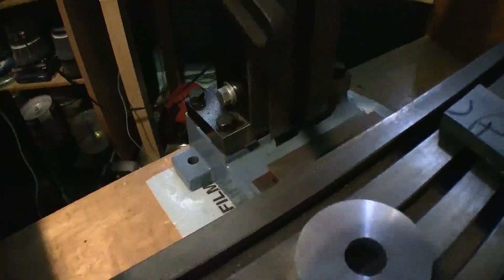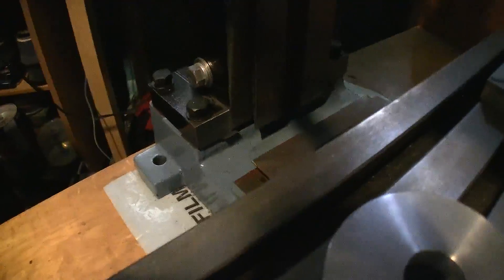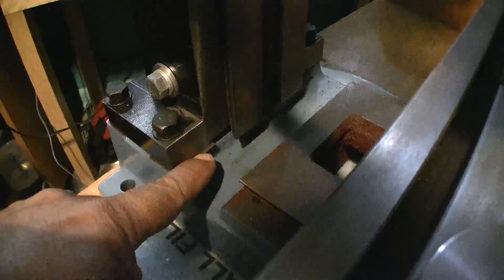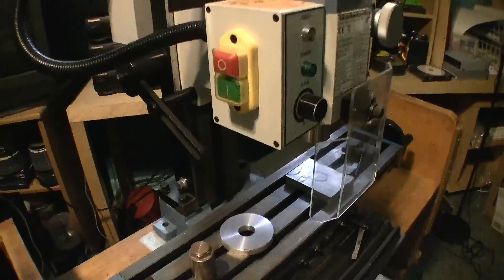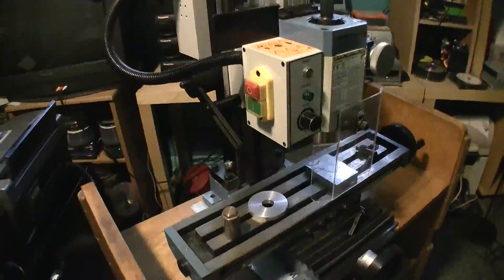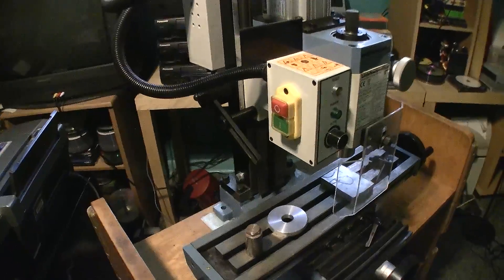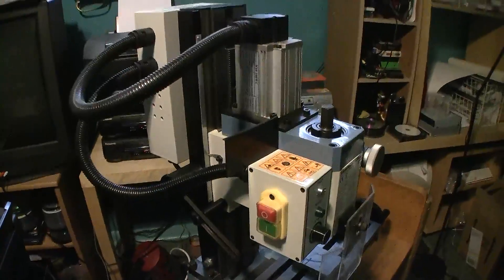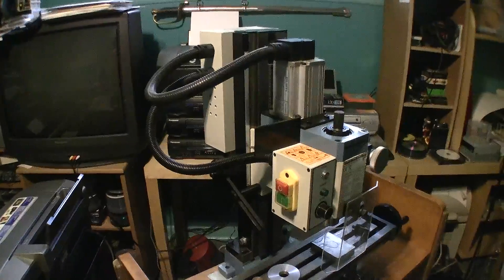I had to do a little bit of shim work. When you tram a mill to the table you will often have to insert very thin pieces of shim material. You can see right here I have a little piece sticking out — it's so thin, almost like a foil, maybe a couple of thousandths — and there's one on the opposite side. In the next series of videos I'm going to go through a lot of the tooling for this mill, tooling that I have made for it, and also touch on the mini mill as well as miniature cabinet making. We'll see you soon — bye bye.